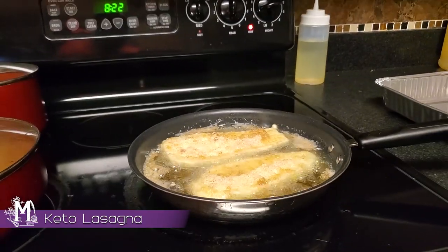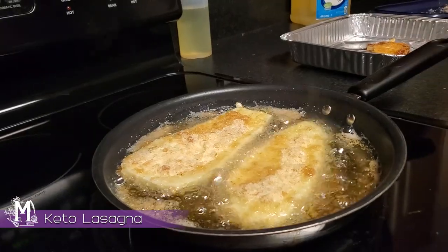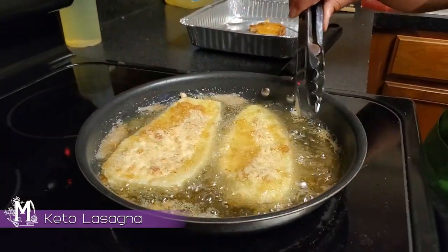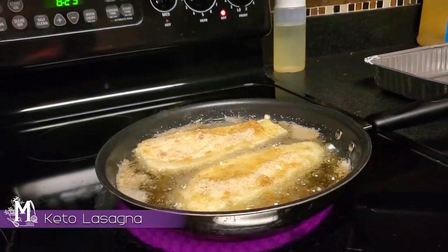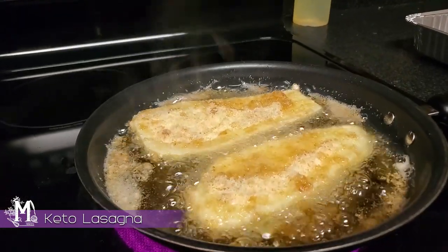I've dropped these here in the skillet, and I'm going to let them sit on one side until the edges become a light golden color. Then I know it's time to flip, and I'm going to leave them sitting there for about two and a half minutes, and that part will be done.